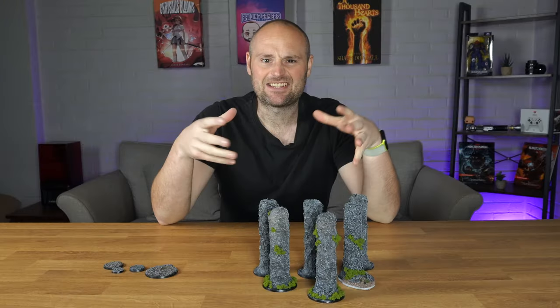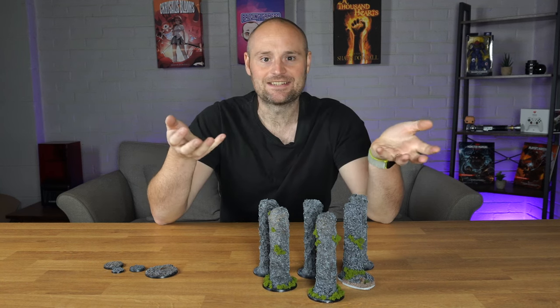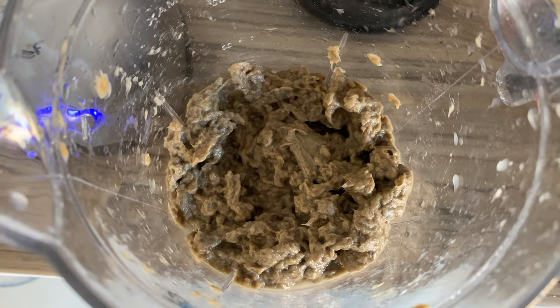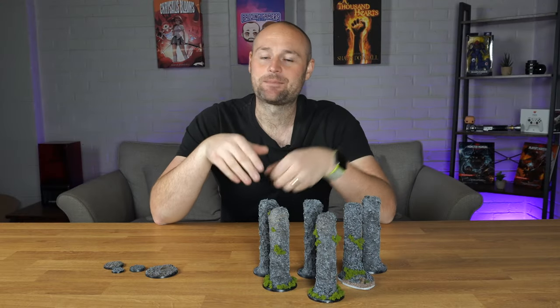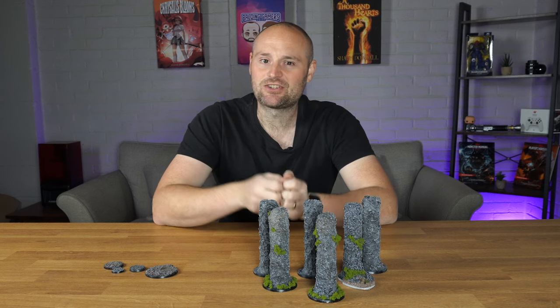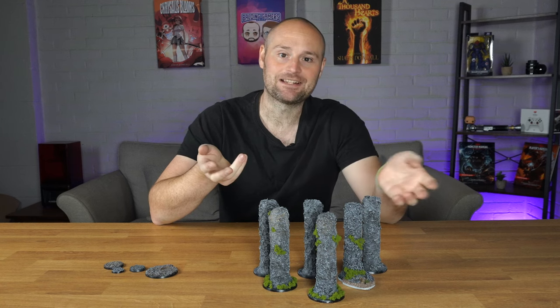Soaking really gets in there and allows you to squish it all together — it becomes this horrible yucky consistency. Once you've let it soak, grab yourself a blender. If my wife finds out I've been using our blender for this she's probably going to kill me! Throw it in there and start to blend it up. If you don't have a blender, you could rip it into smaller chunks and squish it together, but it's going to be messier and take a bit longer.